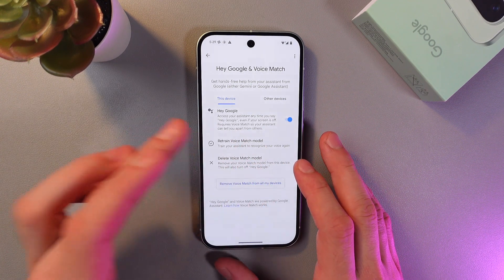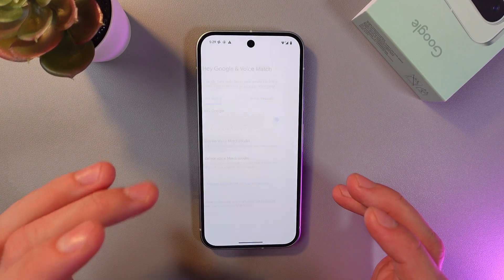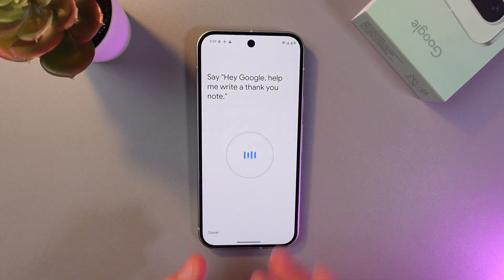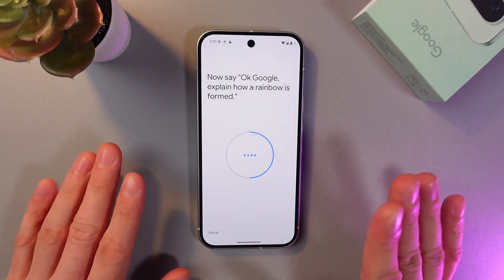Activate your Hey Google option. Once it's activated, retrain your voice match model — it's really easy to do. Press here and simply follow the instructions on the screen.